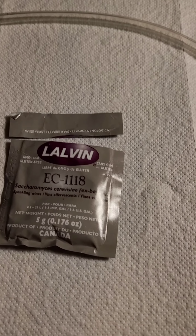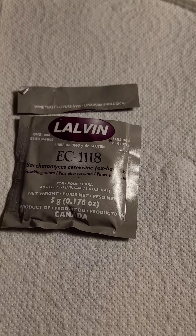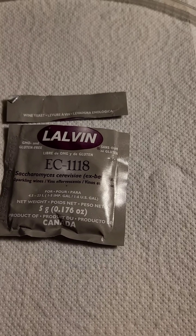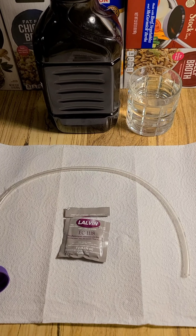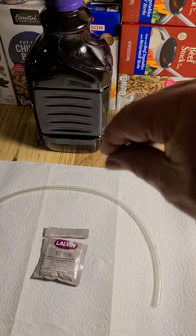What you want to do is take yeast. Do not use the yeast from the grocery store — that's bread yeast. What I have here is Lalvin EC1118. If you get to the fine print, it says sparkling wines. That's the important bit — it's for making champagne and whatnot. One of the reasons I use it is it never fails. I've never had it fail to ferment.